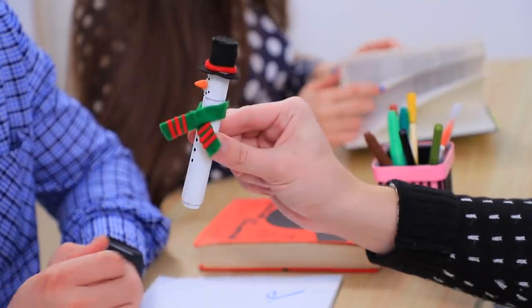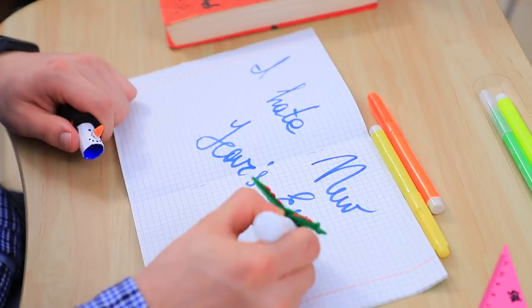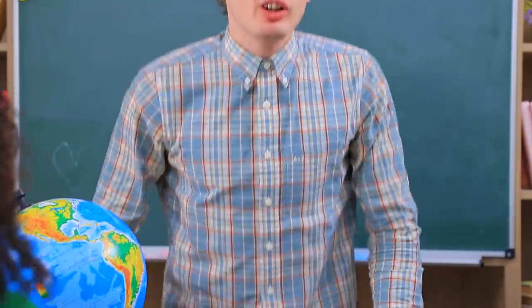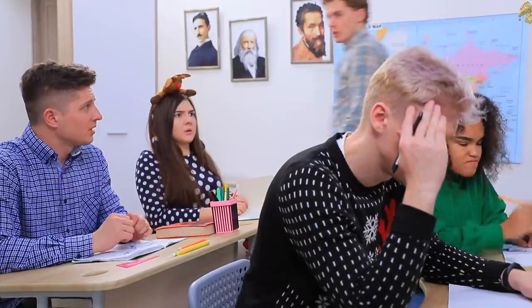Hey, Ben! Check out my snow marker! Can you stop it? Take your Christmas ideas away! Leave me alone! I hate Christmas! Everyone got it? This is way too much! Even the teacher can't stand his Christmas aggression! You are ruining the holidays for us, Ben! Stay alone, then!